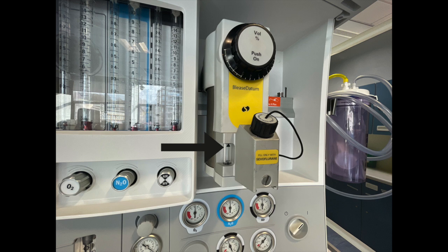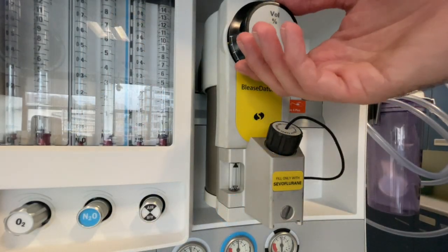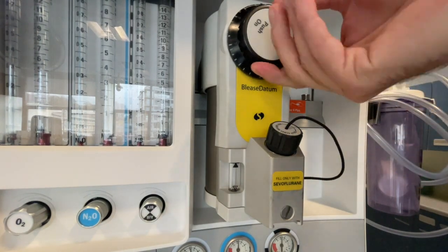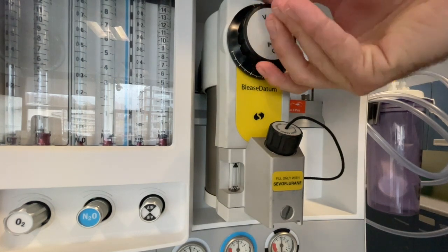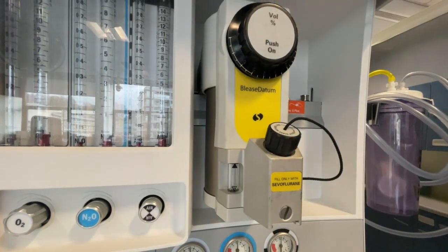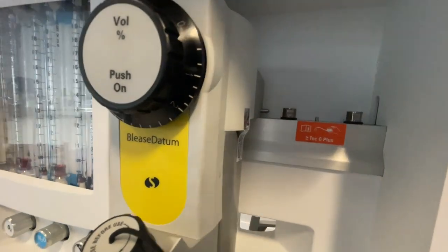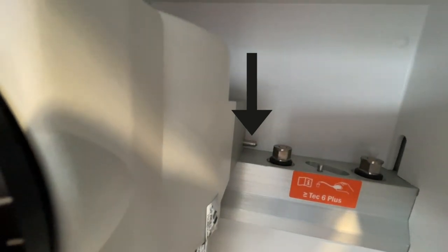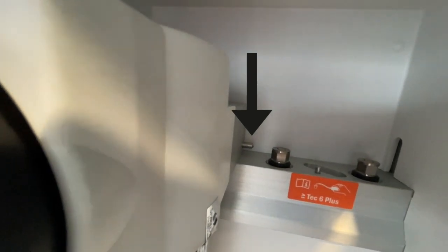First check if the vaporizer has a sufficient amount of volatile agent and top up if required. Check the function of each of the vaporizers and ensure that they are seated correctly on the back bar. You should not be able to turn on two vaporizers at the same time. This style of vaporizer uses two interlocking pins that extend when the vaporizer is turned on, which depresses the neighbouring pin and stops it from being able to be engaged.